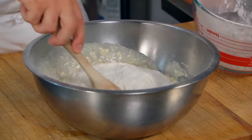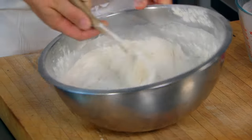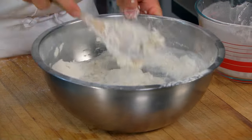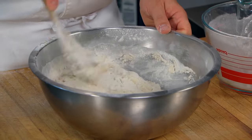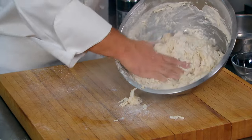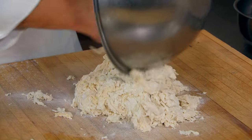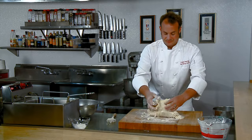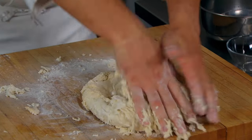Now we're going to add the rest of our flour and stir until it starts to come together. Once it starts to come together, we're going to turn it out onto our work surface and knead it. We want to knead it as little as possible but enough to make it smooth. We're going to fold it over, turn it a quarter turn, and push with our hand right down.